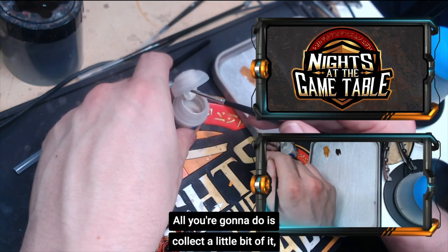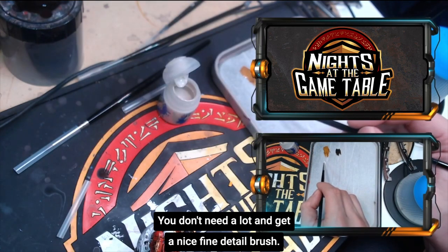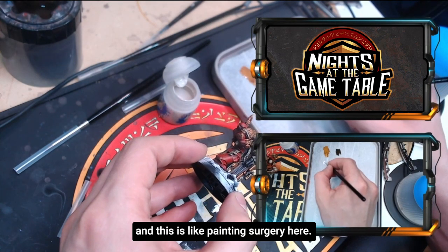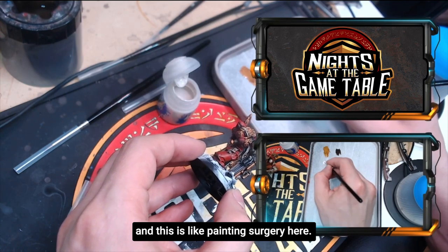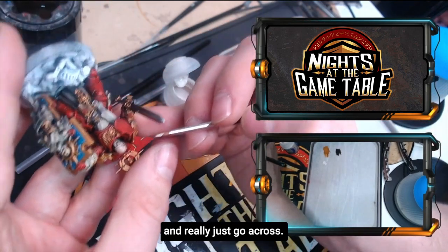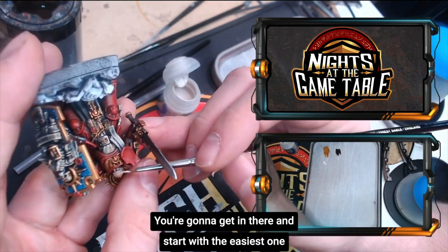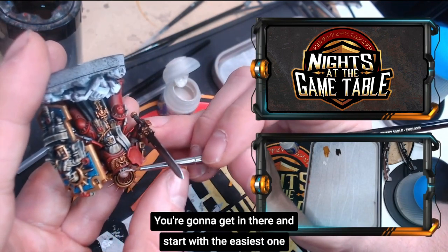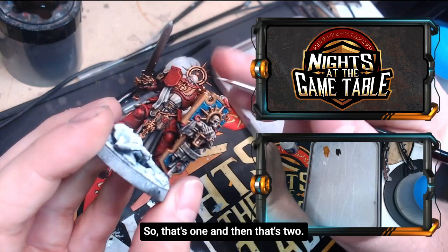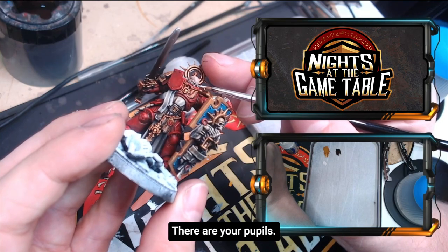It's really simple. All you're going to do is collect a little bit of it and put it on your wet palette — you don't need a lot. Get a nice fine detail brush; this one is a size zero brush. This is like painting surgery here. You're going to grip the model with all five fingers and just go across. Eyes are essentially making a cross. Get in there and gently guide the brush horizontally across the eyes. That's one, and then that's two — and there you have it.